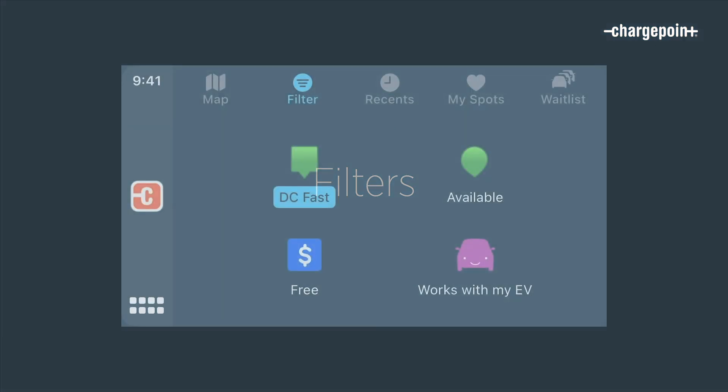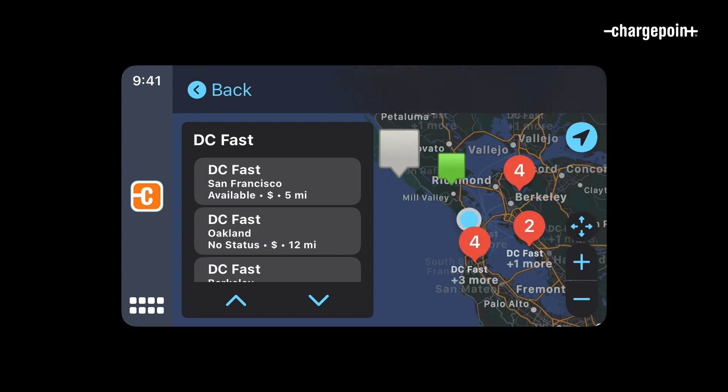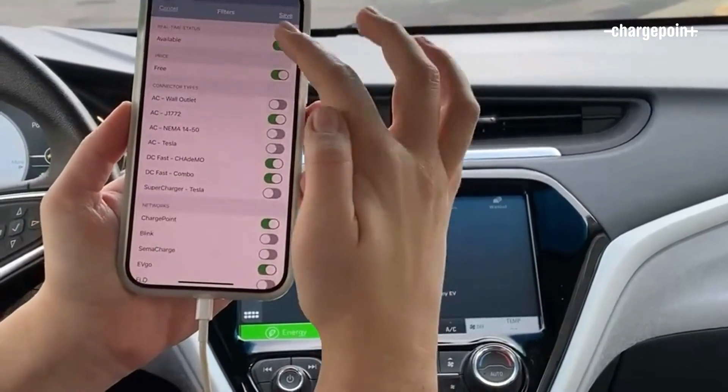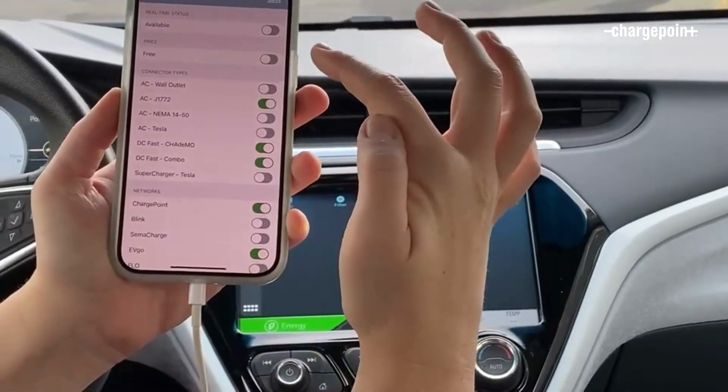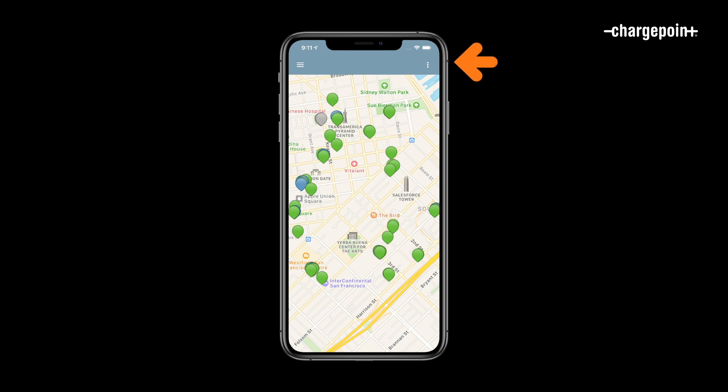What else can I do with ChargePoint and CarPlay? I can use the filter tabs to look for fast chargers or places that are free. Keep in mind that ChargePoint will use any filters you've already set in the ChargePoint app, so if you don't see as many stations as you expect in CarPlay, check the filters in the app by clicking the three dots in the upper right-hand screen.